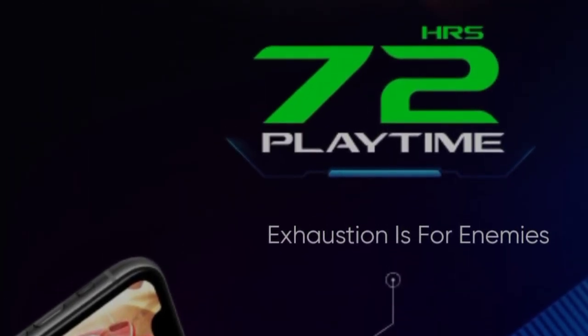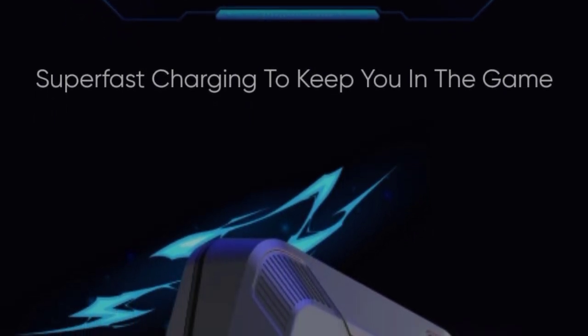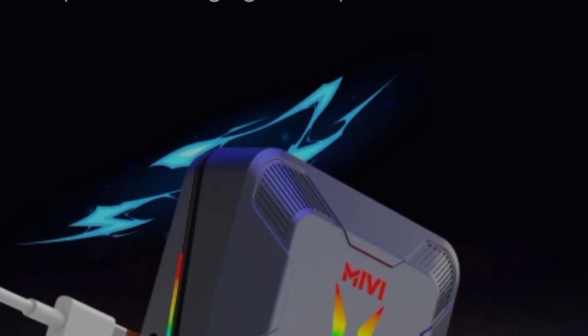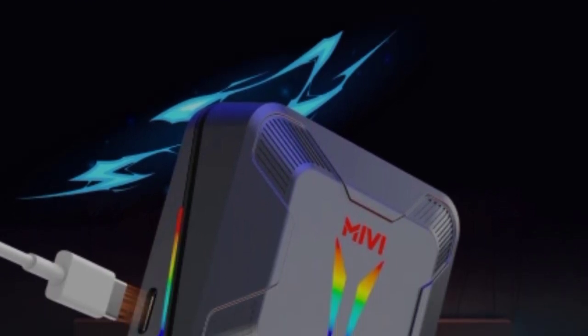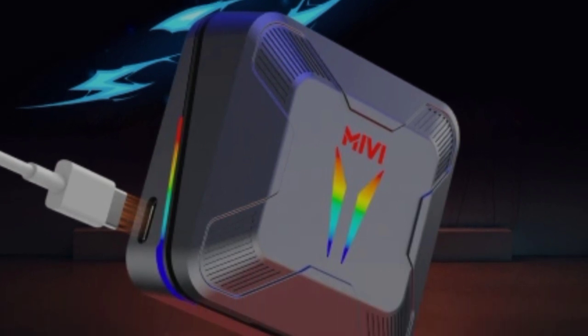There is quick charging support in this earbud. You can use a Type-C cable for charging — it is a very useful and super fast charging support.